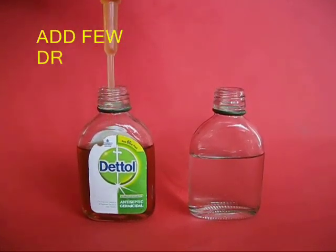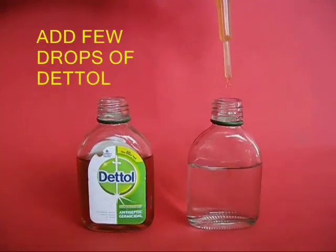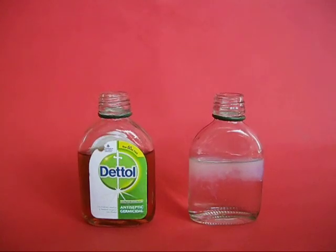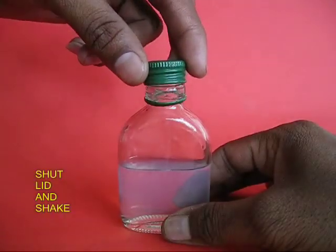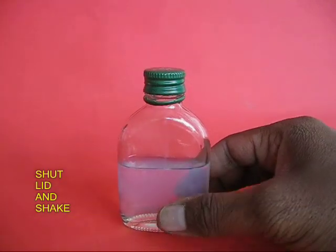Add a few drops of Dettol in a bottle half filled with water. The purpose of the Dettol is to make the water slightly hazy so that you can see the laser rays inside it.